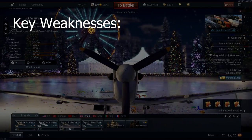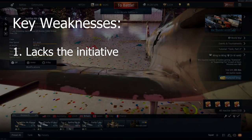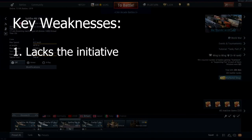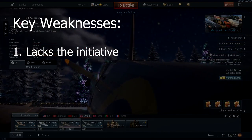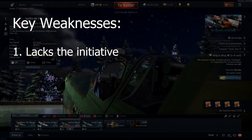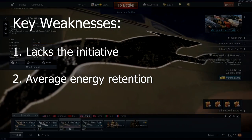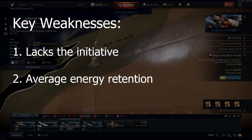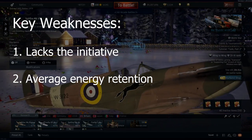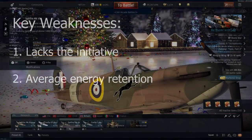Key weaknesses: number one — lacks initiative. Opposition can normally reach higher top speeds and match or surpass the Mk5B's climb rate, proving frustrating for those who like to initiate engagements; you'll typically have to react to an opponent's aggression and reverse the engagement to your advantage. Number two — average energy retention. The Mk5B does not retain energy well, particularly in the vertical for boom-and-zoom, but also in the straight when chasing or running from opponents after a dive. In the horizontal, energy retention is undermined further if landing flaps are used to tighten a turn.